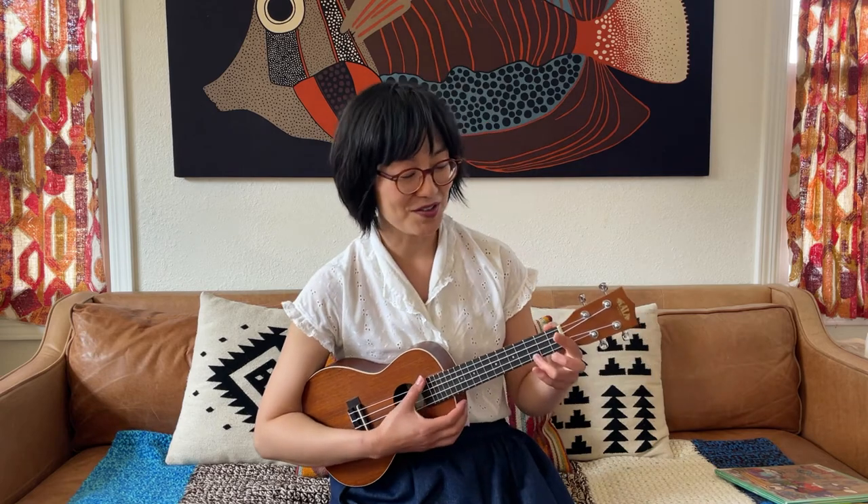Let's sing some songs. Why don't we do nursery rhymes today? Let's do Humpty Dumpty.